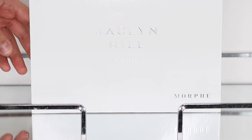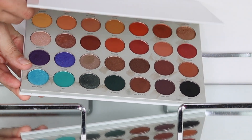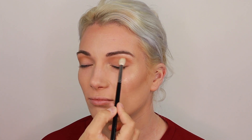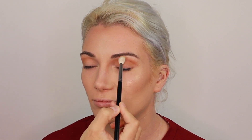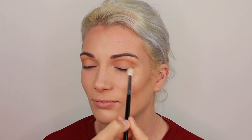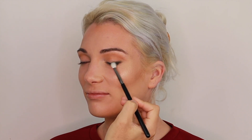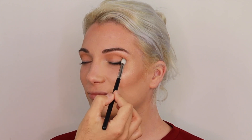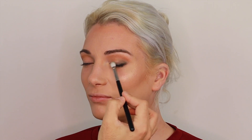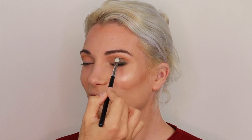For her eyes, I'm using the Morphe x Jaclyn Hill Volume 1 palette. I do apologize for the stains on the palette — I tried to clean them but couldn't. I'm showing how I apply the first shade, Silk Cream. On a smaller blending brush, I'm taking the shade Enchanted and blending it in the outer corner of her eye, starting from the lash line, working up in a triangle shape, with the remainder blended into the crease.